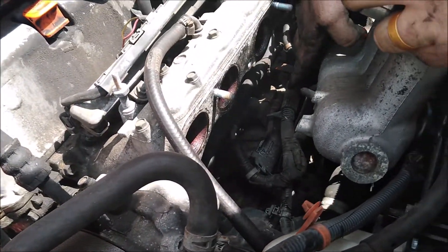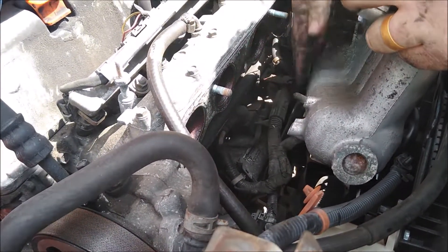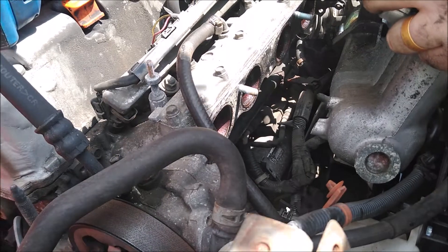There's your starter right there. We're going to unhook these wires right here and pull this completely out, and then I'll show you how to get that starter.